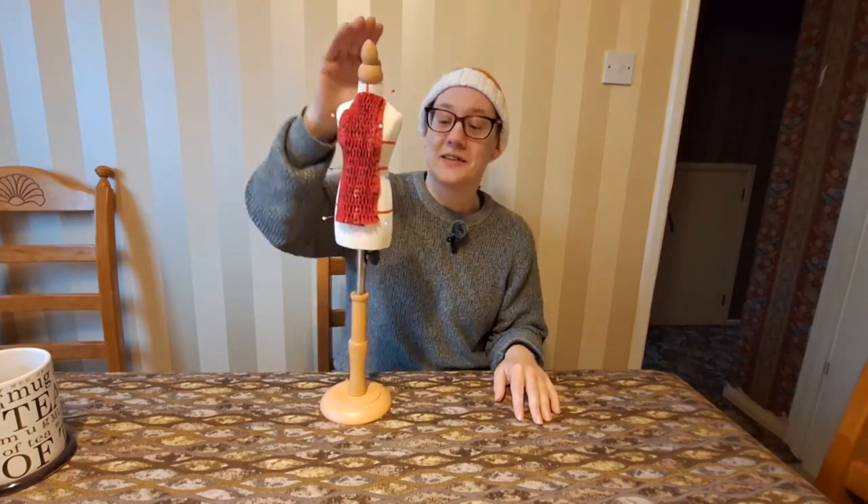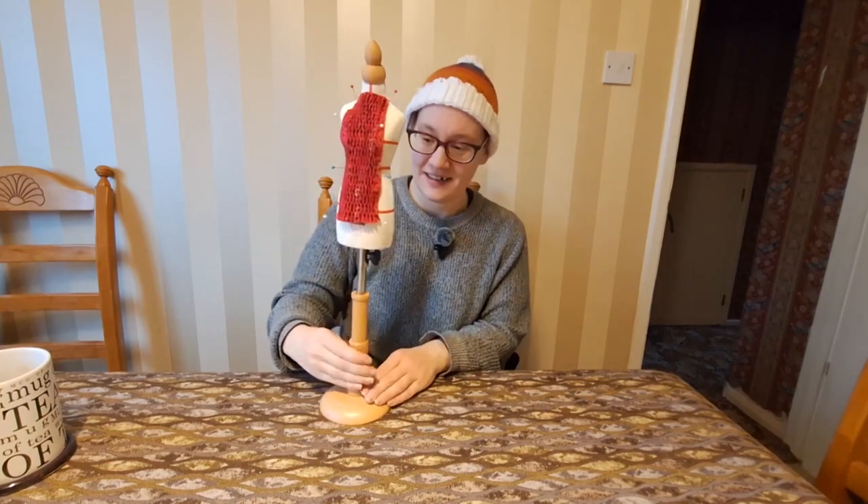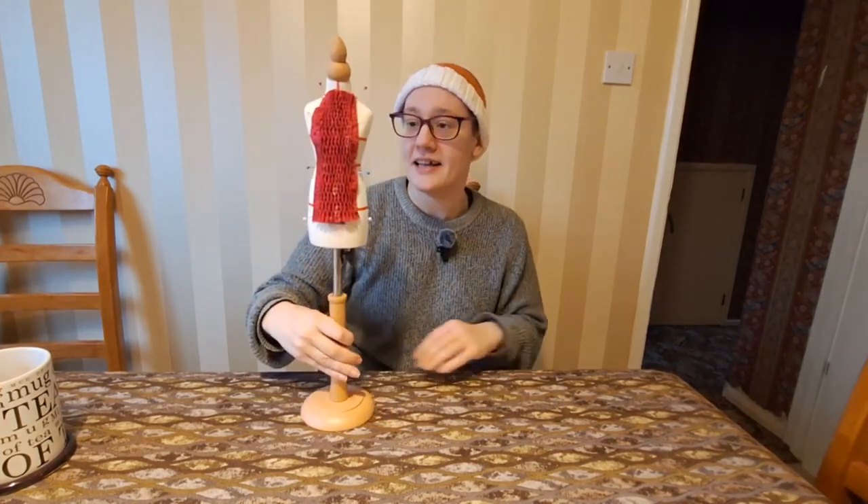I probably spent 24 hours making smocking samples this week, and I had the idea of finishing the video with a nice big project that I could wear and show off, but that might take me months, and I'm a one-big-sewing-project-at-a-time sort of girl, so this is what you're gonna get.